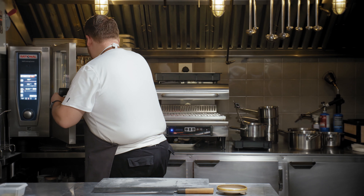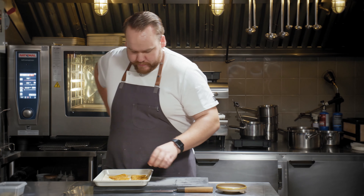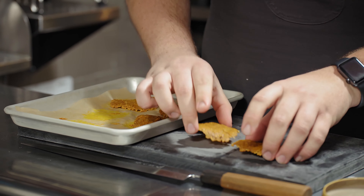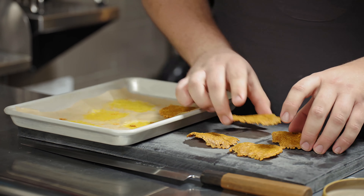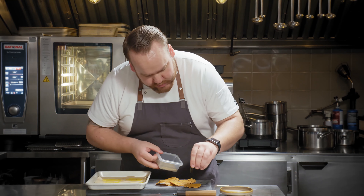We're going to take the senbei out of the oven now. Sprinkle with a little bit more of the yuzu togarashi.